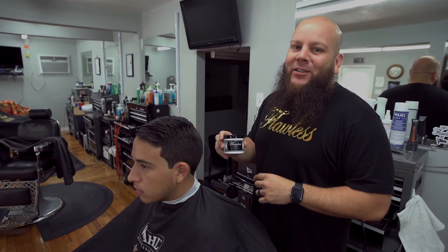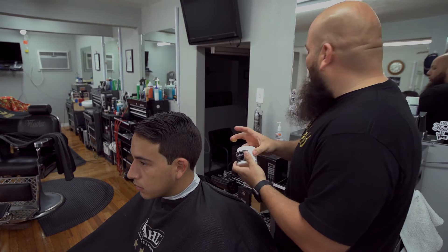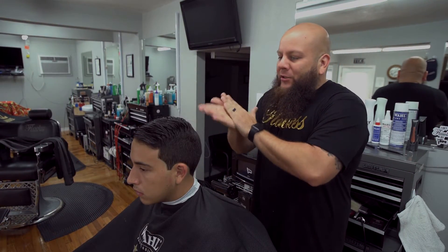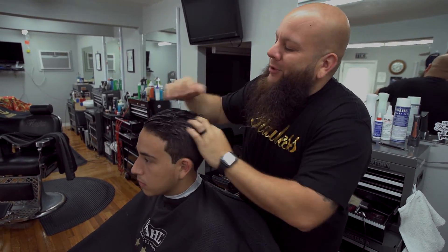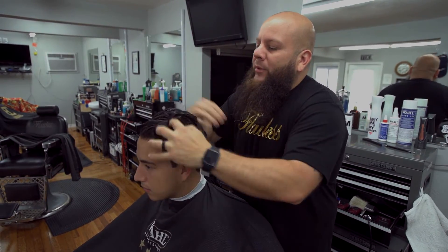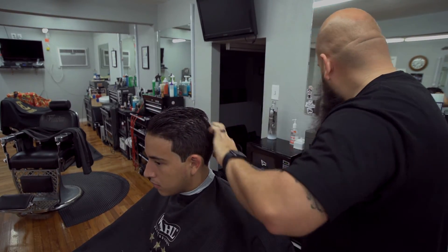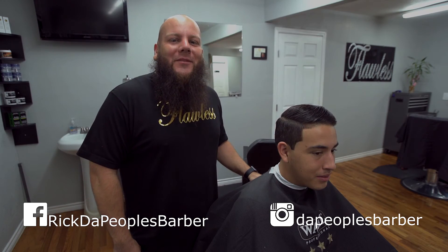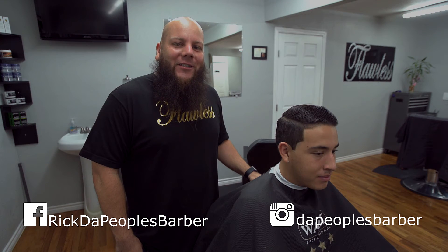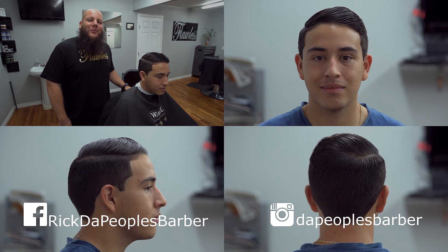Now to finish off the haircut, I'm going to be using my Flawless pomade. This pomade is water-based, so it's great for children and adults — no alcohol, so it won't mess up your client's hair. Just rubbing it in nice and even, and then I'm going to get my comb to style it. And this wraps up this week's Flawless Friday — the regular gentleman's haircut. Thank you guys for watching. Make sure to subscribe and follow your boy on Instagram at The People's Barber, and Facebook: Rick The People's Barber.